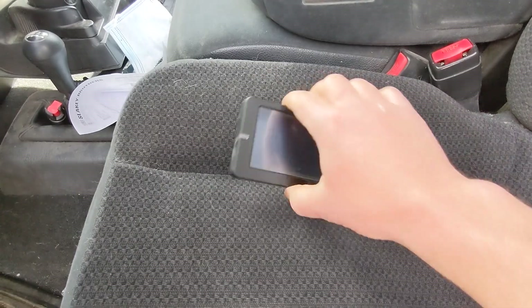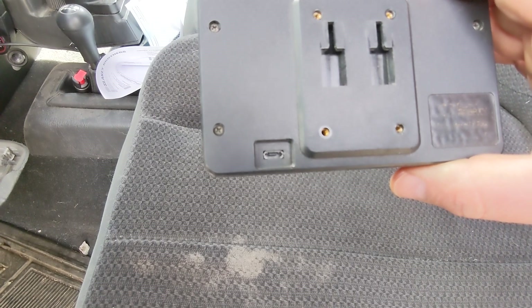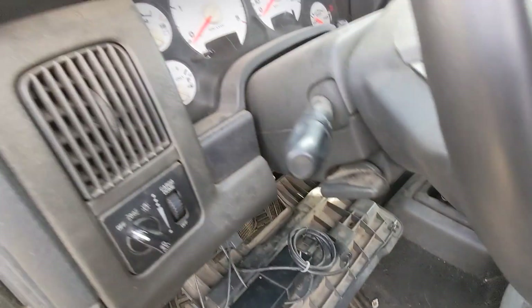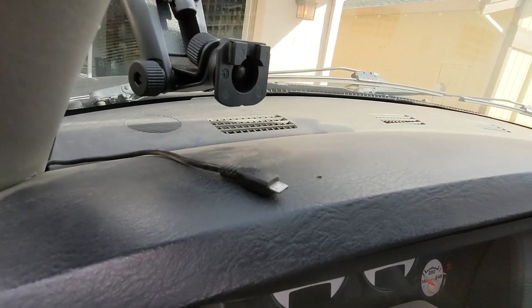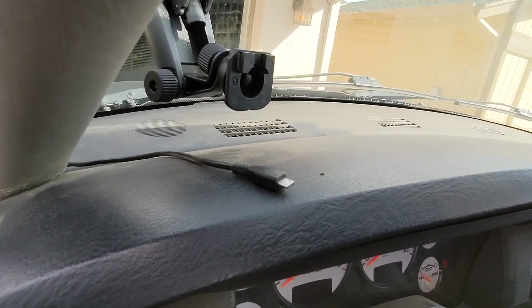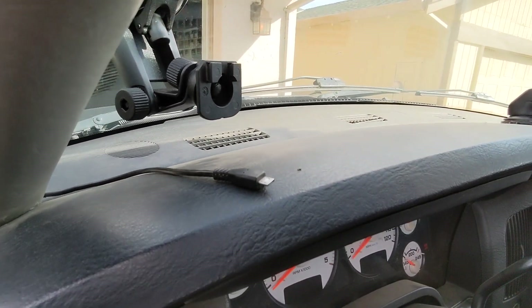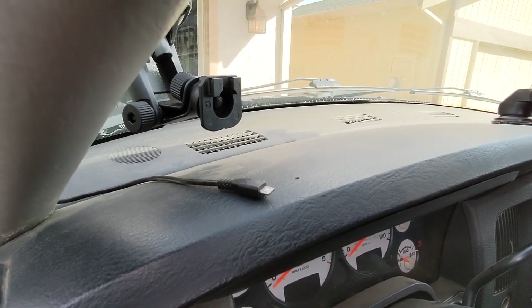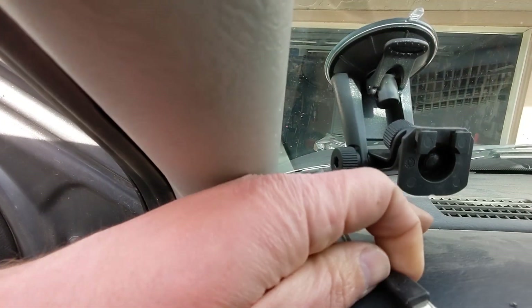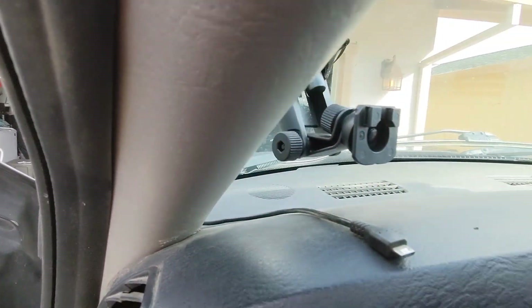The next step is to plug the monitor in. You can see a USB port right there — it's important to note the flat side of this connector goes up when you plug it into that USB port. You need to be gentle with that USB port; they are known to break off and it's a costly repair. Make sure you don't have tension on your cable and that it doesn't work its way back into the dash pulling tension while it's sitting on the mount.